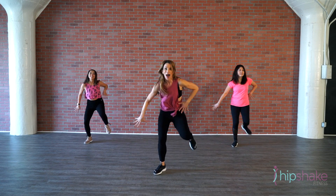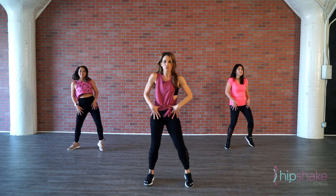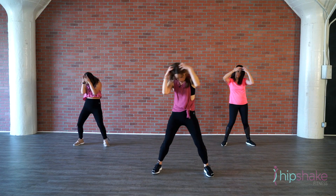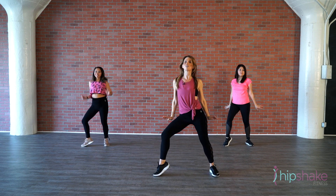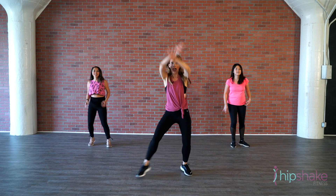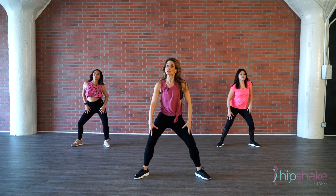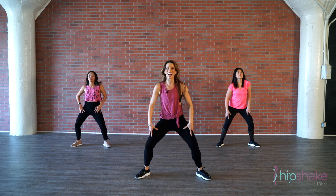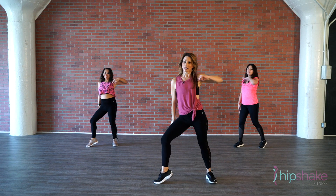In, out, stomp, stomp, and turn. Chorus: hands on hips, left, right, back, back, grab your head and spin around. Ballet arms — both up, push down. Oh yeah! Up and down, up and down, up and down, up. Look left and walk two, three, four. Out, out, in, in, round it down. Left, right and circle the hips towards the left, right, circle again.